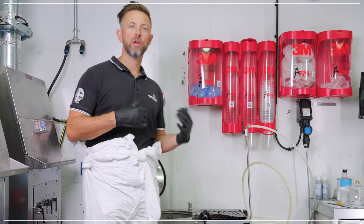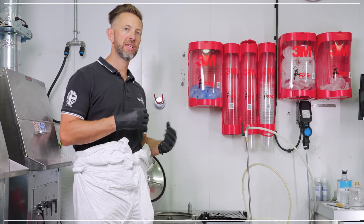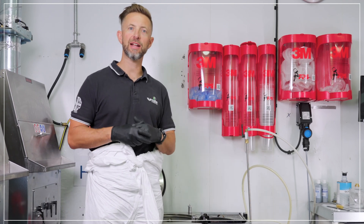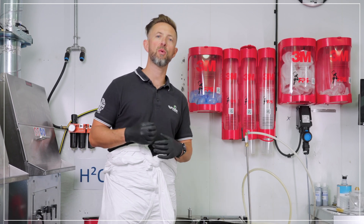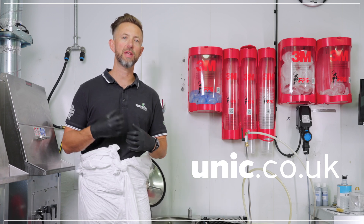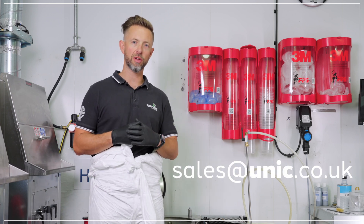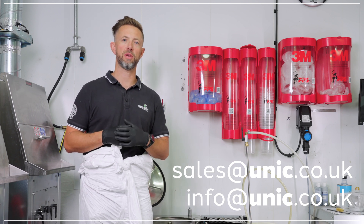And that's how to use the USD 45XPE solvent recycler. The USD 60XPE operates in exactly the same way, just with a larger capacity. If you'd like any more information, you can visit our website at www.unic.co.uk, or email us at sales@unic.co.uk or info@unic.co.uk. We look forward to hearing from you.